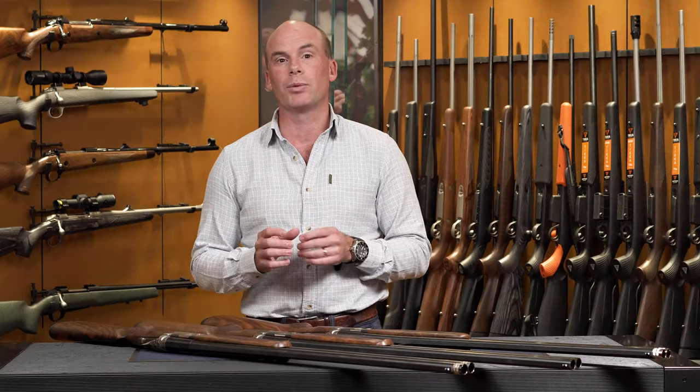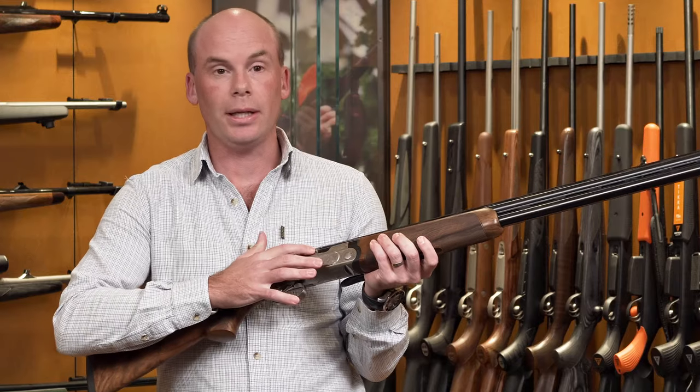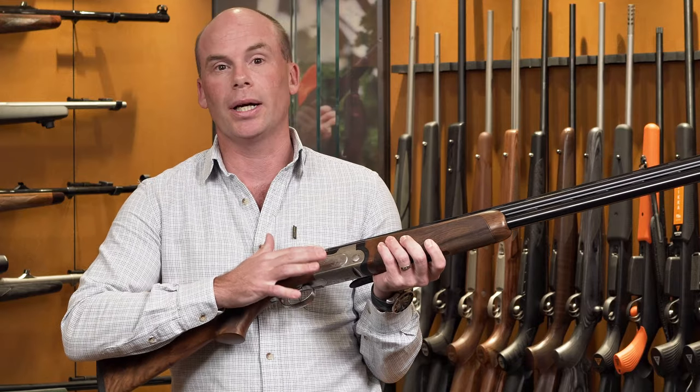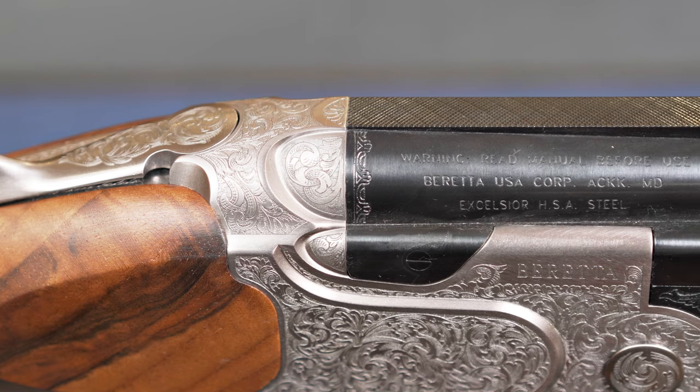The 695 also comes with a silver oval at the bottom of the stock for having your initials engraved as a little added extra touch. The 690 series comes with a nice double bridge top receiver which just gives it a nice little touch from each of the other models.